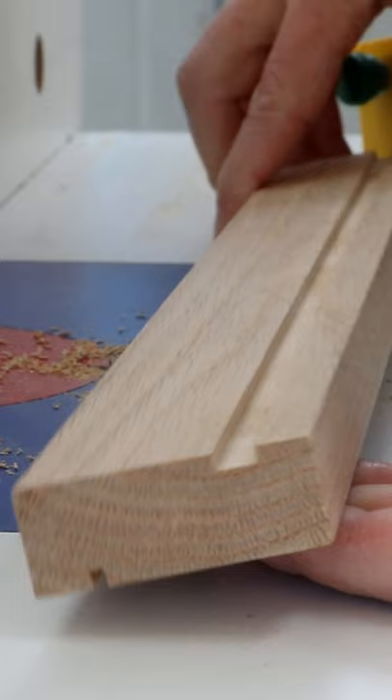To make custom inlay, first cut a shallow groove in your workpiece using either a table saw or a router. With a feather board in place for support, cut along the edge of the board the same width as the groove.